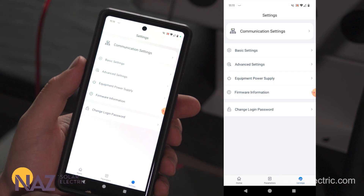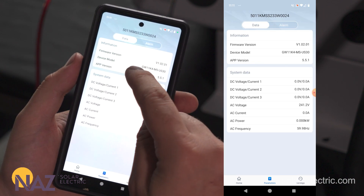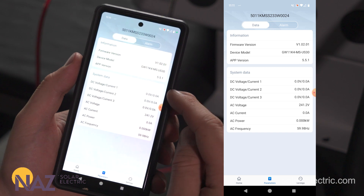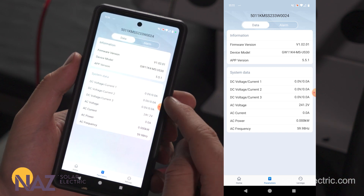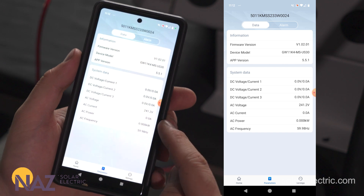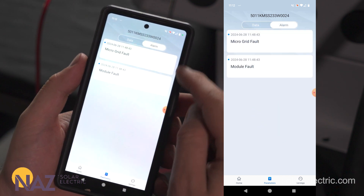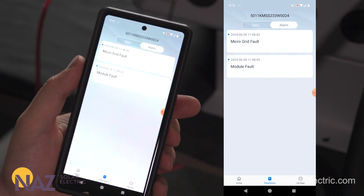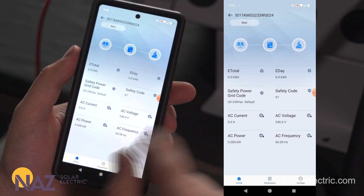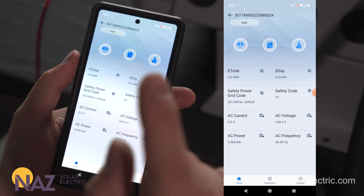Now that Basic Settings are done, we can click on Parameters for an overview. We can see the inverter size — for us the 11.4k MS US 30 model — and we see three inputs, all zeros since we don't have a solar array connected. We also see grid values: current grid voltage, how much we're putting to the grid, and frequency. Up top we can select Alarms to see any alarms the inverter has stored. We have a microgrid fault listed, which will help with the troubleshooting process. Now that we've viewed all three tabs, we're done in SolarGo and can move to the SEMS app.